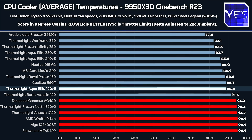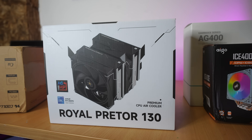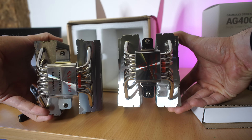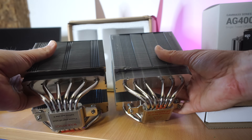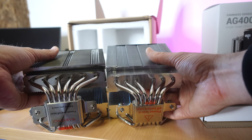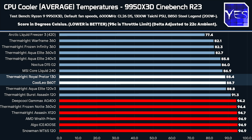Going through the rest of the stack: the 120 V3 liquid cooler is a tight little unit great for smaller systems. Above that we have the CoolLeo B60T and the Thermal Right Royal Pretor 130 — these are essentially the same cooler from the same factory with the same screw-down mount, just with slightly different fans. The CoolLeo actually includes slightly better fans than the Royal Pretor.